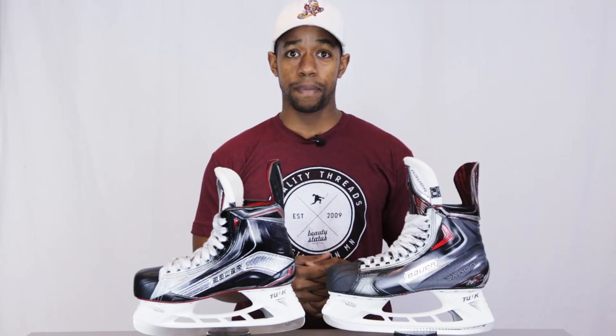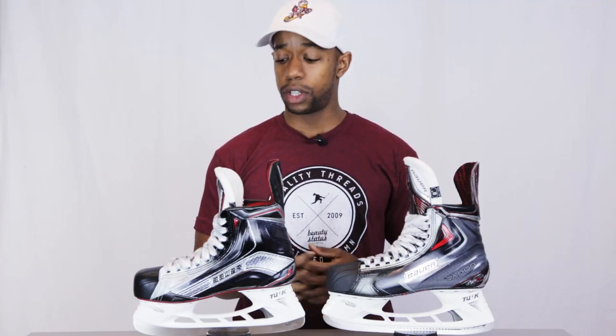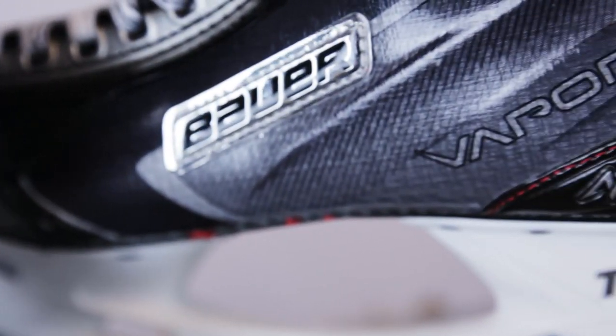Hey guys, Chris from Hockey Tutorial here. Today we're really excited to be taking a look at the new Bauer Vapor 1X ice hockey skates versus the original APX2s. In this video we're going to be showing you what Bauer has changed on these new 1X skates versus the older Vapor line.